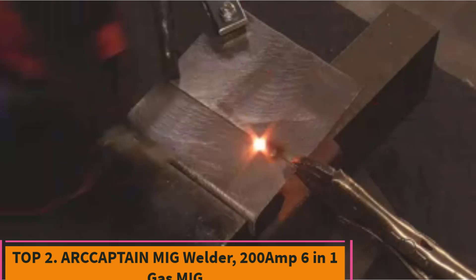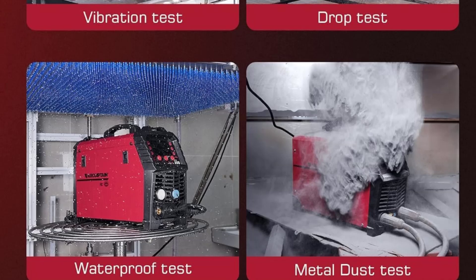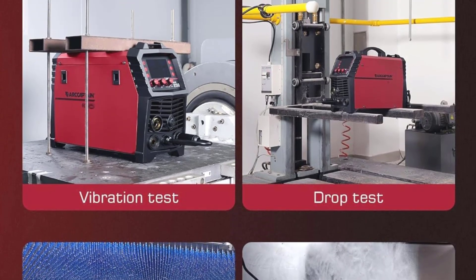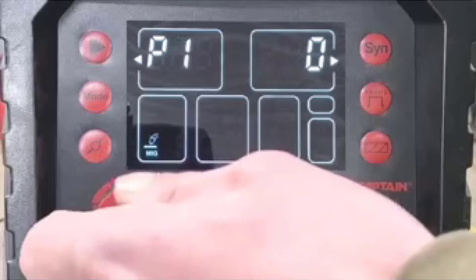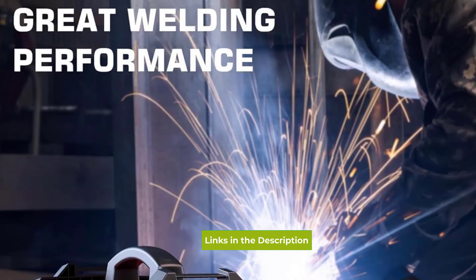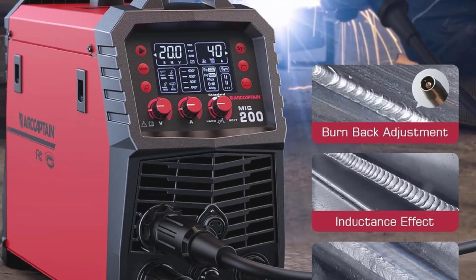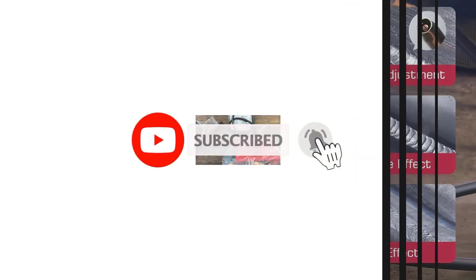Top 2: ARCAPTIN MIG Welder, 200 Amp 6-in-1 Gas MIG. The ARCAPTIN 200 Amp 6-in-1 MIG Welder is a highly versatile and robust welding machine designed to handle a wide range of welding tasks, making it perfect for both professionals and hobbyists. Operating on dual voltage (110V–220V), this multi-process welder offers six different welding modes: gas MIG, gasless flux core MIG, stick, lift TIG, spot welding, and spool gun support, making it capable of working with various materials including aluminum. One of the standout features is the LED digital display, which allows for precise adjustments and easy monitoring of settings, ensuring optimal performance for every job.